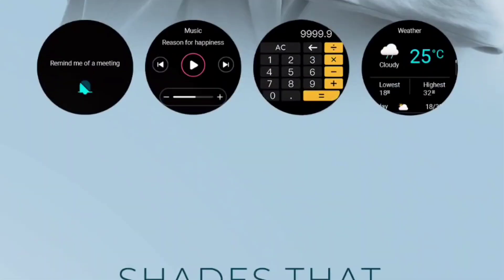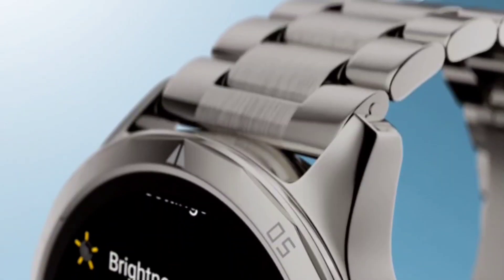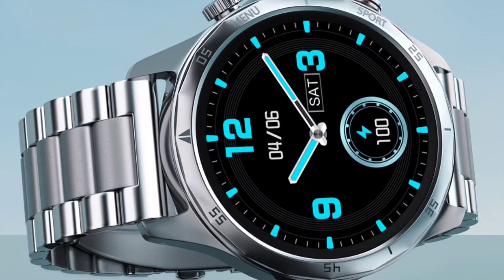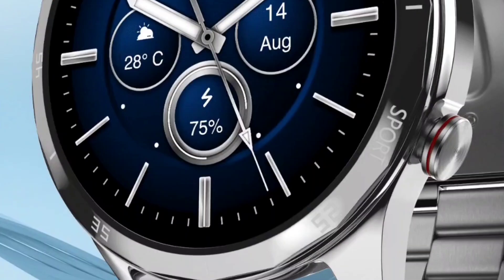If you have any queries regarding this watch, ask me in the comment box. I will try to unbox this watch soon. It will be launching on Amazon at a price of ₹3999, but at this price I think they should have provided an AMOLED display instead of this TFT LCD panel. We will meet again — bye bye.